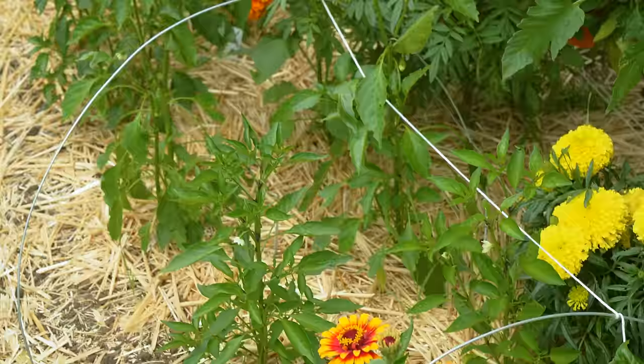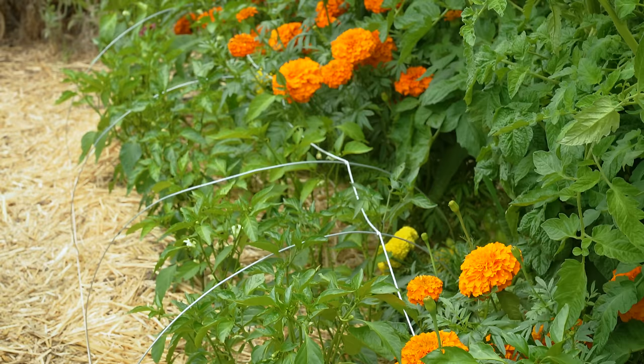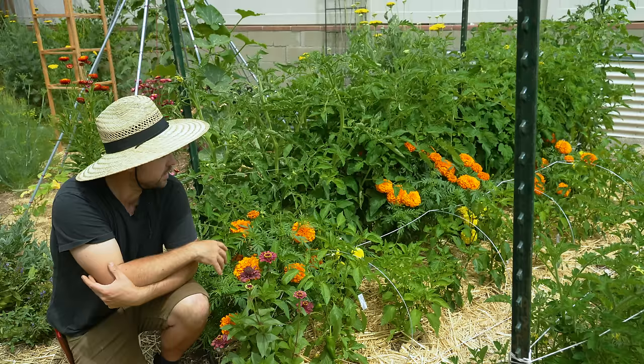which will stop them from getting sun scald. Also, since these are in the same family, I will now treat this bed as a bed that's been growing solanaceous things — so things like tomatoes, peppers, eggplant, and potatoes. The idea is that when I do a crop rotation,